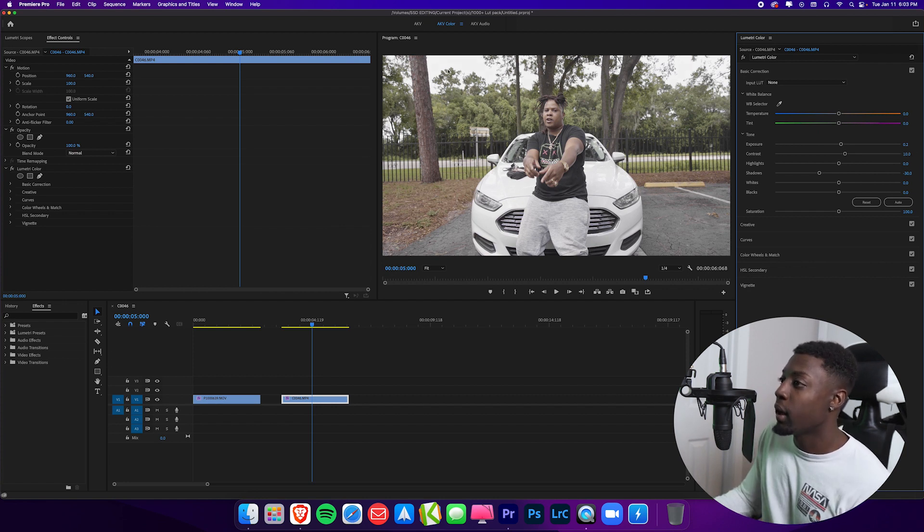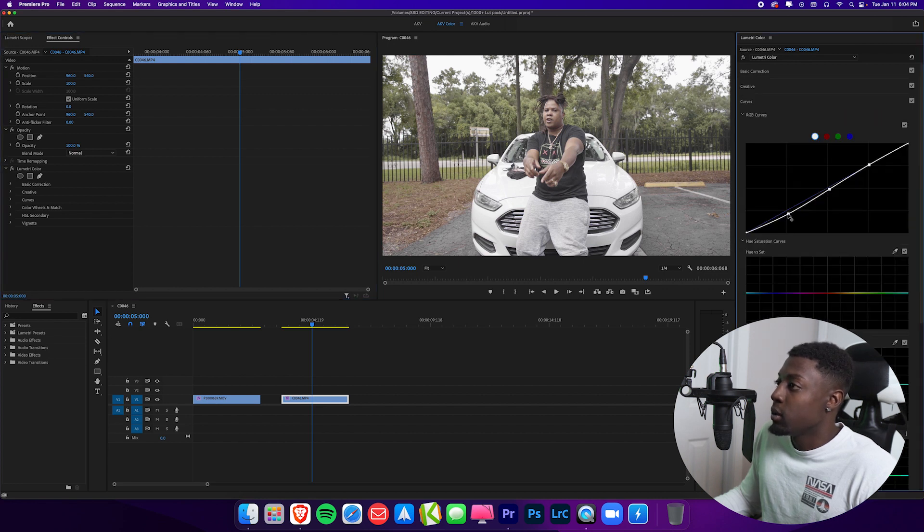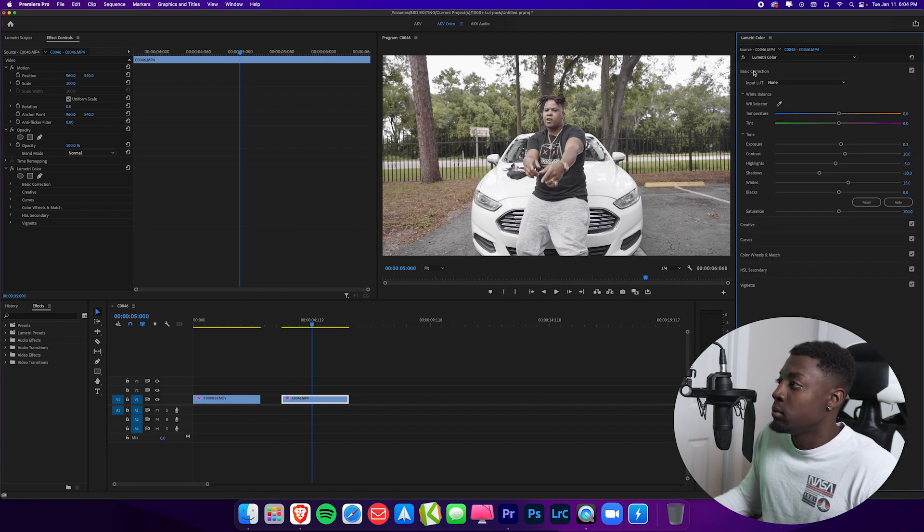In this footage you can see that my highlights are blown out. So instead of trying to correct the sky, I'll just focus on making the white car more white. Let's bring our whites up to about 15 and then bring the highlights down to negative five. Let's toggle it off and back on — we're starting to look a little better. Let me go back to my curves and drag our blacks down a little bit more, then go back to basic correction and bring our whites up just a bit. I think that looks a lot better. The issue with this piece of footage is that it wasn't shot correctly, but that's okay.